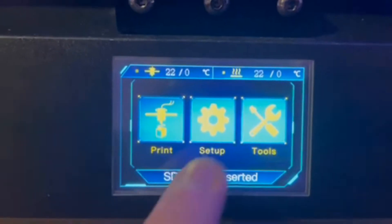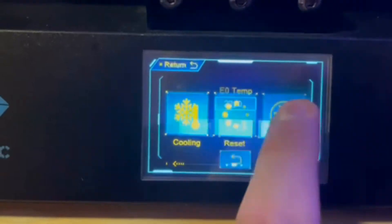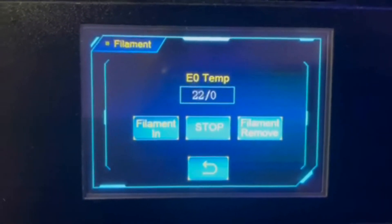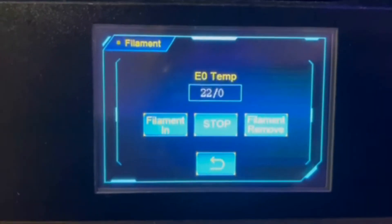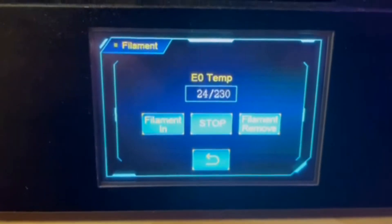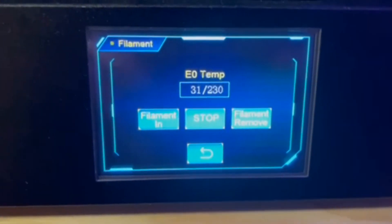On the screen you're going to select Tools, then hit the arrow in the bottom right corner, and then select the Filament option. You're then going to have three choices — select Filament In to load material into the printer. You're then going to get a pop-up saying you can't extrude with a cold nozzle, so the nozzle is going to automatically heat up to 230 degrees Celsius, which is plenty for most materials this machine can handle.